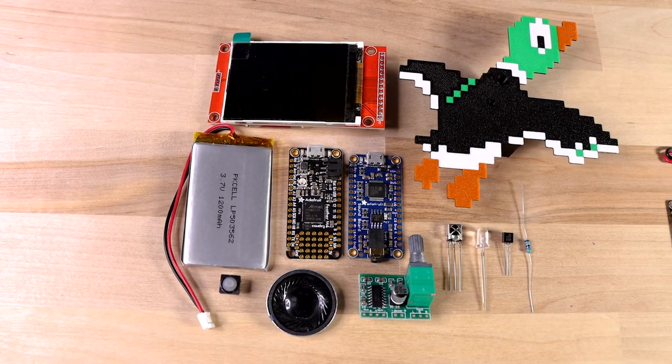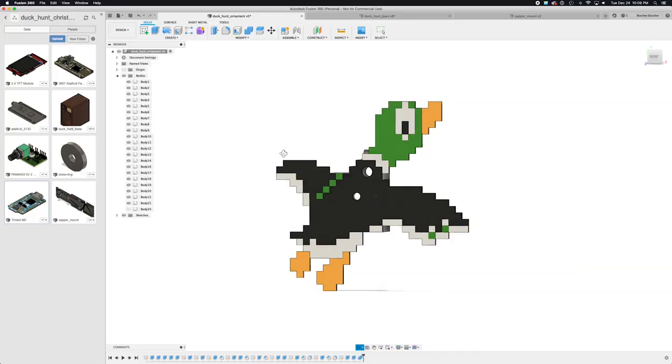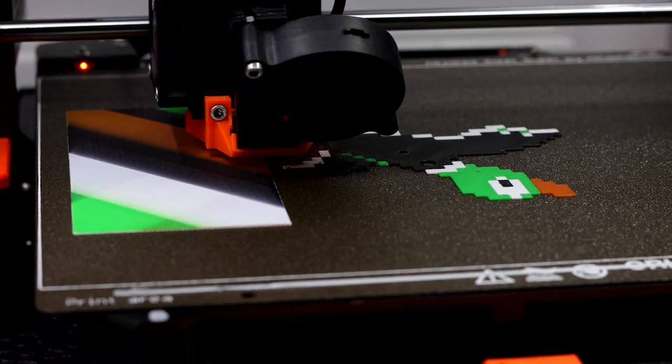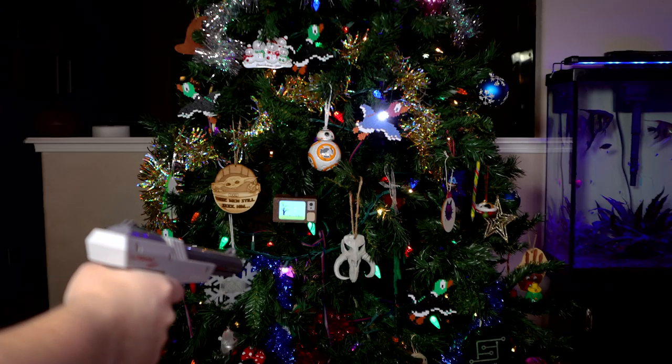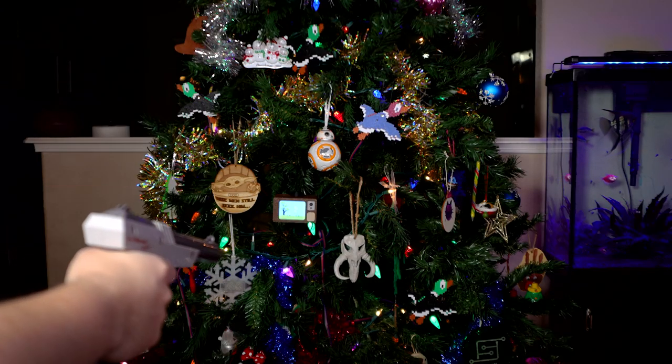I used a couple of Arduino boards from Adafruit, along with a few other parts like a soundboard and a screen, and I modeled and 3D printed some parts, wrote a bunch of code, and made a duck hunt game that you can hang on your tree and actually play.